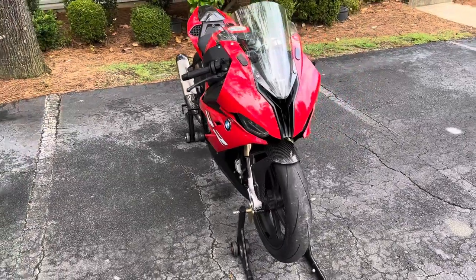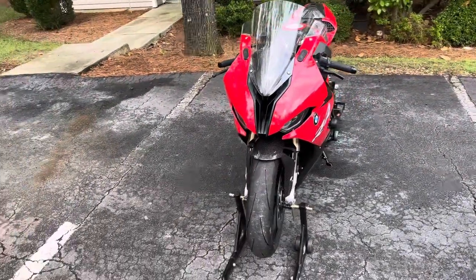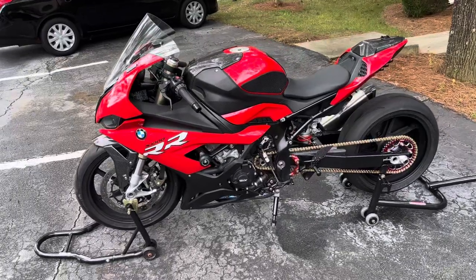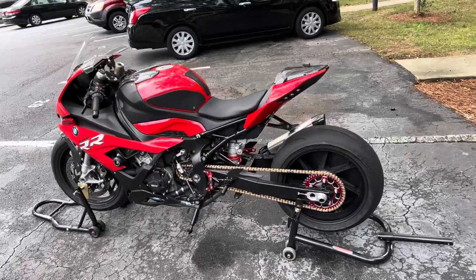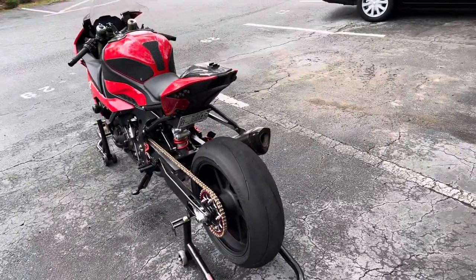I've been a little bit busy so I hadn't really had enough time to make a nice little walk-around video. I've added a few parts to the bike since I got it. I bought the bike used — it had about seven thousand miles on it when I bought it, got it for a nice price so I jumped on it.